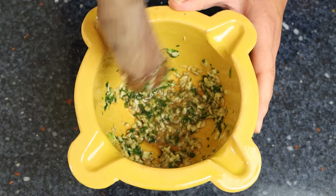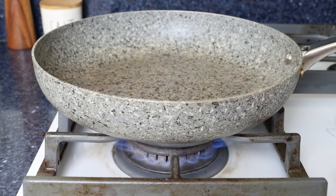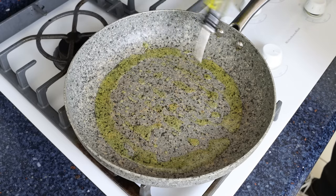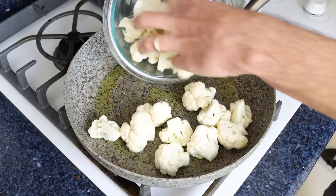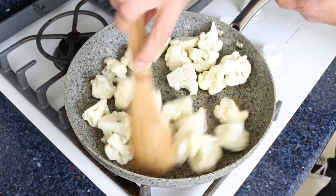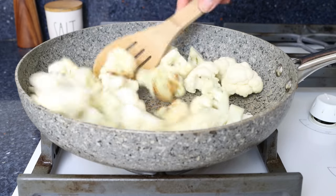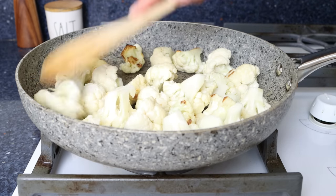Heat a large fry pan over medium-high heat. Once hot, after about five minutes, add three tablespoons of garlic-infused olive oil — 45 milliliters. Using garlic-infused olive oil gives the cauliflower a beautiful lift of garlic goodness. Immediately add the cauliflower florets, mix them so they're all coated in the oil, then place them in a single layer. Every minute, mix and re-layer them. Continue this technique for nine to ten minutes or until the florets have a beautiful golden color.